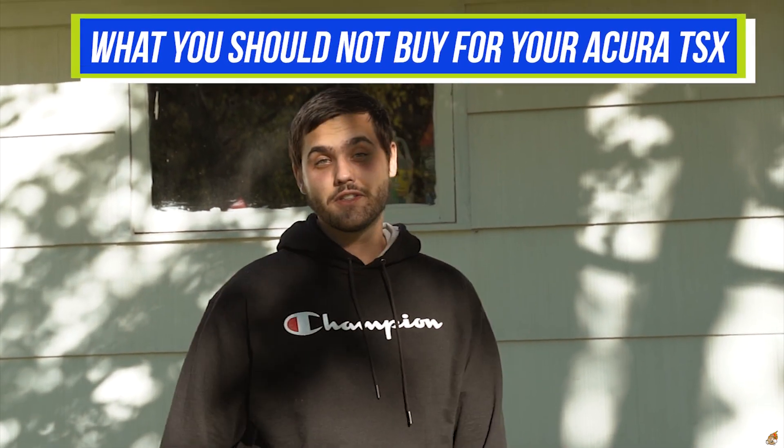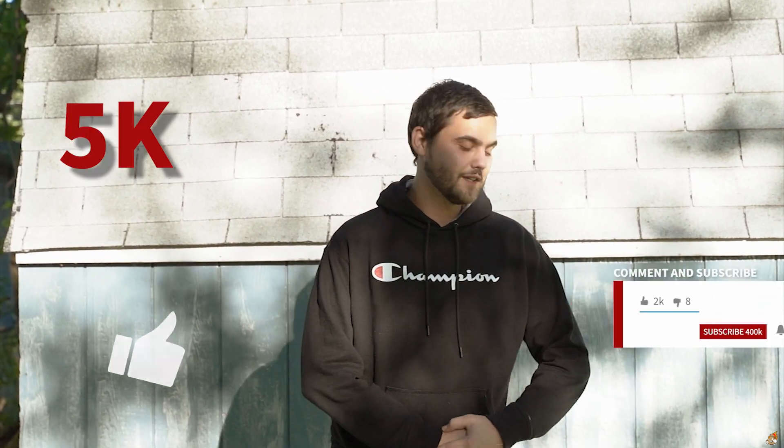That being said, this video is about what you should NOT buy for your Acura TSX. I've got a pinched nerve, so if you see me make a face, don't worry — I'm alright, it just hurts. This video covers what you shouldn't buy for your TSX or your car in general. Like, comment, and subscribe — let's hit 5,000!